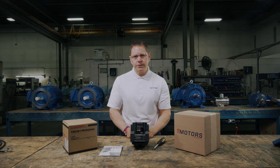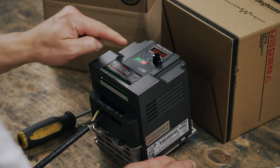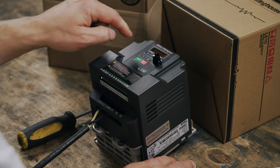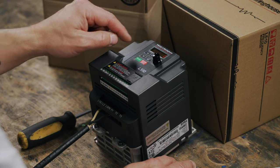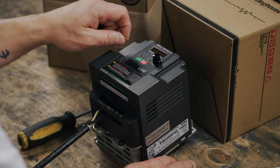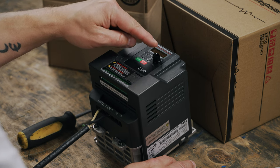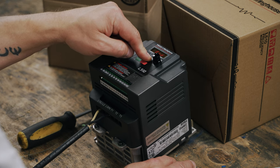Next, we'll determine the frequency command source. Press the up arrow four times. You should see 00-05 and then long press enter. If you want to control the frequency through the keypad, keep the value at zero. If you want to use the VFD potentiometer, change the value to one. If you prefer to use an external potentiometer to adjust the frequency, change the value to two. I'm going to keep my value at zero. Make your selection and long press enter.